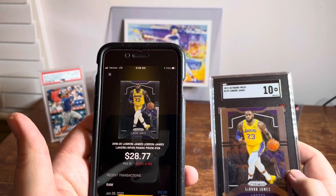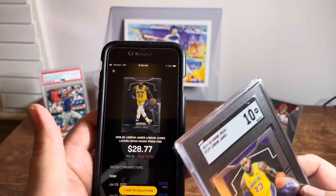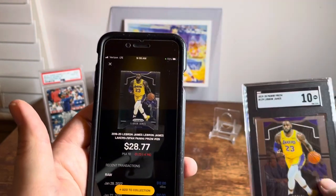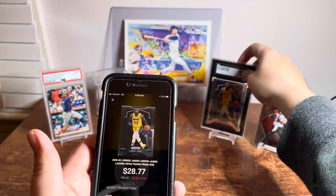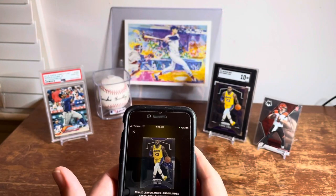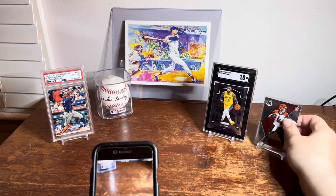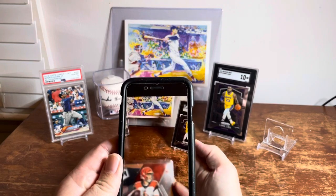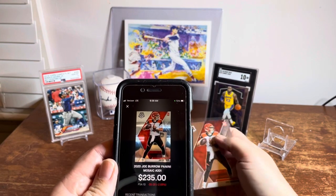If you've got cards graded by lower-tier graders like HGA or GMA, it's probably not going to pull up and give you the option to add to your collection with comparable prices — just something to keep in mind. For raw cards, though, it is great. I'm going to take a picture of this Joe Burrow Mosaic to give you an idea.